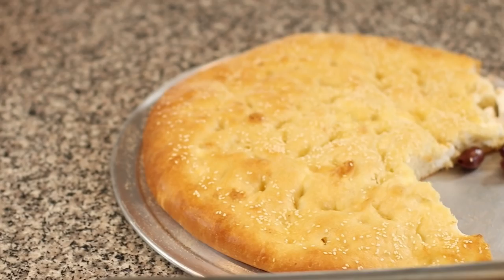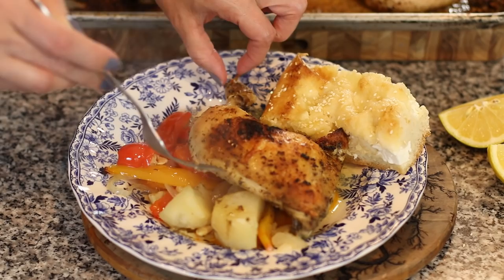Today I'm serving it with this delicious feta cheese bread that I made. If the recipe isn't up yet, it will be the next one up so look out for it — if it is up I'll put the link down below. Otherwise you can serve this with some lemon orzo, some cauliflower rice, or even some Mediterranean rice pilaf. Anything would be delicious with this. Even some simple toasted bread would be great to soak up all the sauce that comes out from the chicken and the veggies.